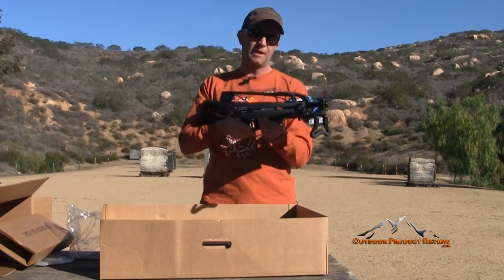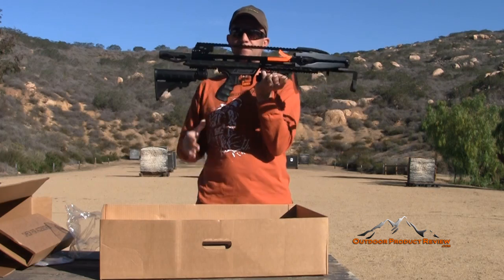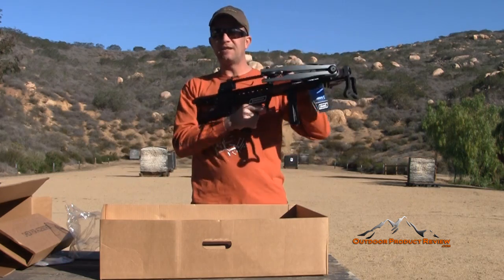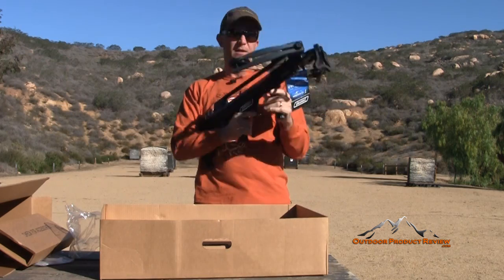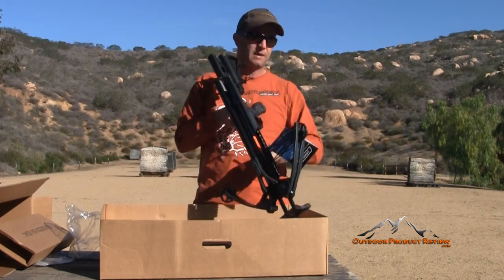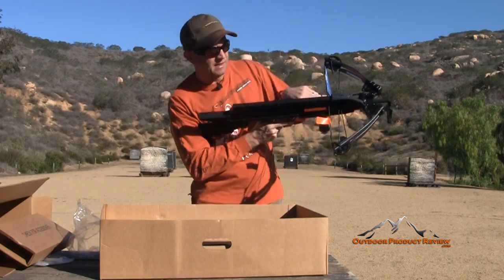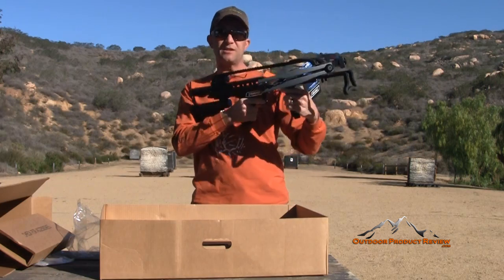Just put the stock on there and it's ready to go. It does have a fold-down pistol grip. And then on the front, they also have sort of a stub grip. It keeps you from putting your hands up on the rail. They have a rail flange here that keeps your fingers away from the string. My father-in-law a few years ago took a lot of skin off the top of his left hand because he's used to shooting a rifle. This doesn't allow you to put your hand up here against the rail — you keep it underneath.